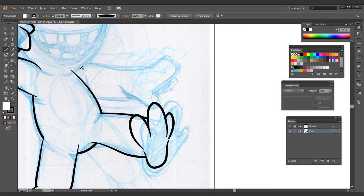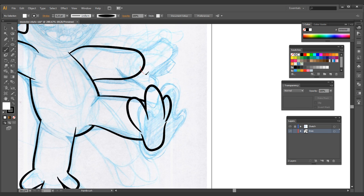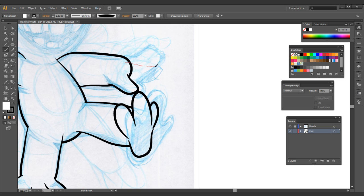Now we're going to move on to the actual other arm. I'm going to pull this one from the back all the way forward. Since this one's going from the back, I'm going to use Shift+Control+Left Bracket to bring it all the way to the back. Now we're going to work on the hands on this arm — put one finger here, one finger to the back because it's going to be overlapped, then one more right there.